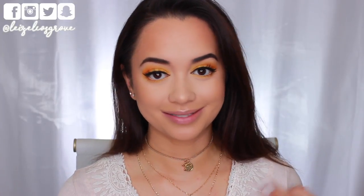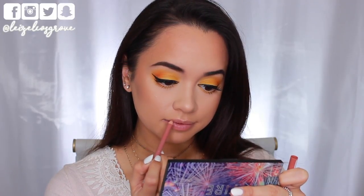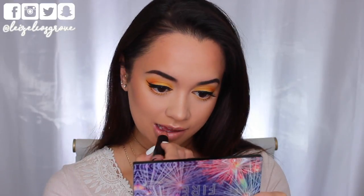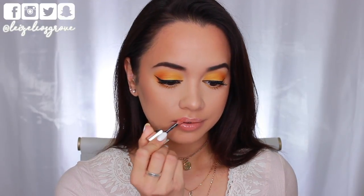Now for the lips, I'm keeping it nude. I'm firstly lining them with a Rimmel Lasting Finish 1000 Kisses Stay On Lip Contouring Pencil in shade No. 49 Natural. Then for the actual lip color, I'm going to be taking this NYX shade in Cirque — a classic nude. To tone that down just a little, I'm finishing with the Maybelline Elixir Color Sensational Lip Gloss in Nude Illusion.